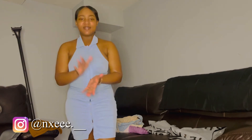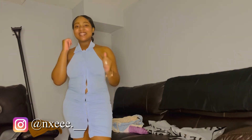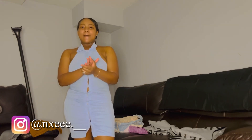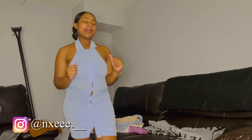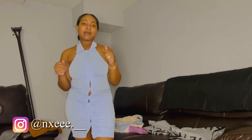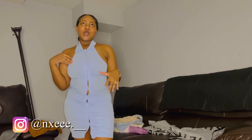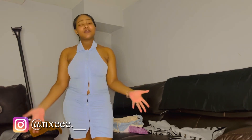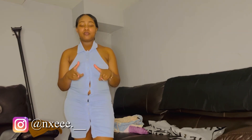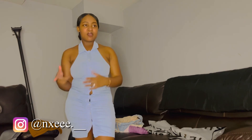But alright y'all, that is the end of this video! I hope you guys liked it and liked at least one piece I had to show you. If you're not subscribed, make sure you hit that subscribe button, give this video a big thumbs up, leave a comment down below, and give me some ideas — topics, video ideas — all that good stuff down below.